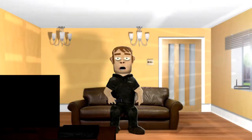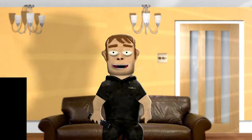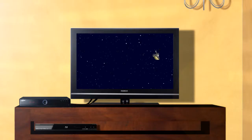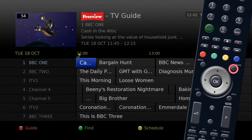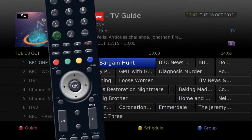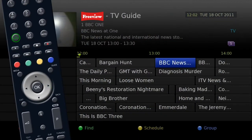We all have our favourite soaps and dramas and hate to miss an episode. Thanks to series recording on your Humax unit, you don't need to worry. Press the guide button on your remote for the electronic program guide. Use the silver navigation key to find your favourite show.